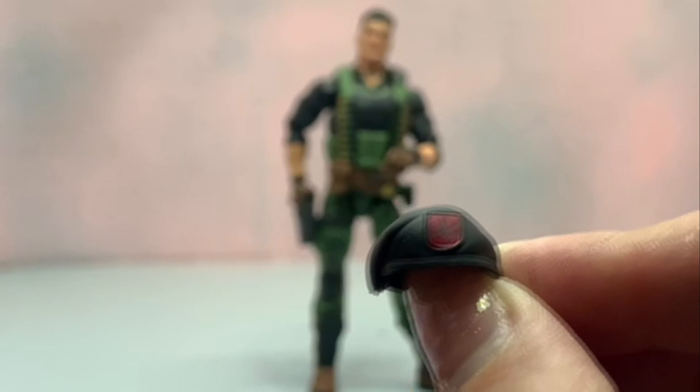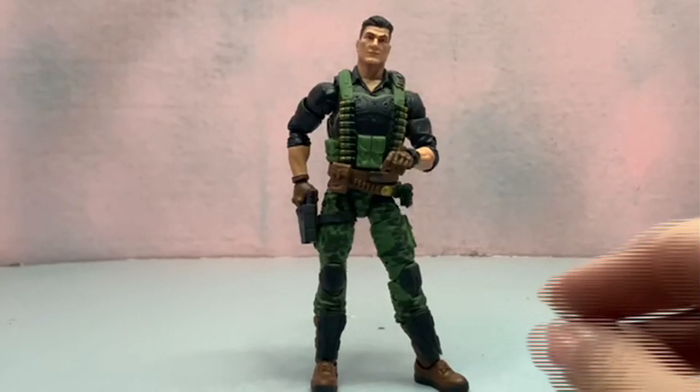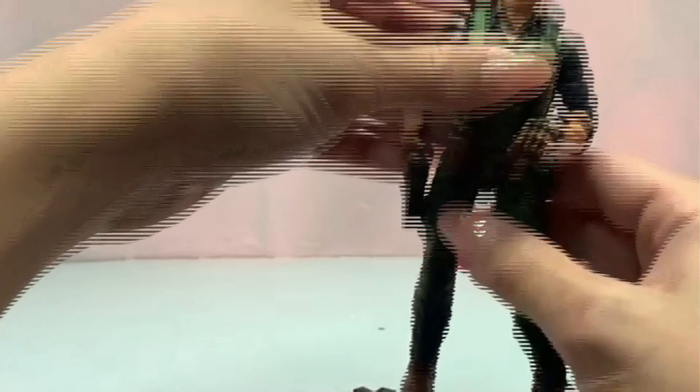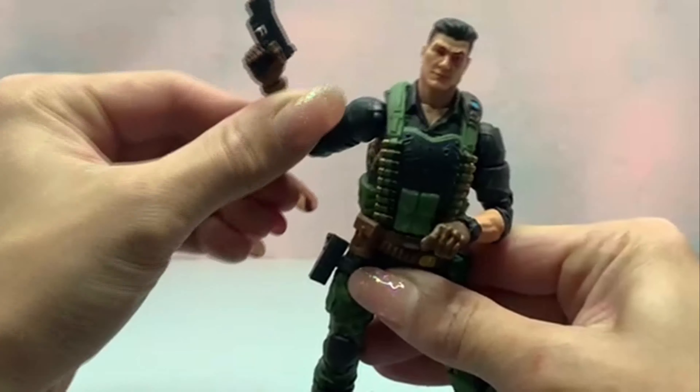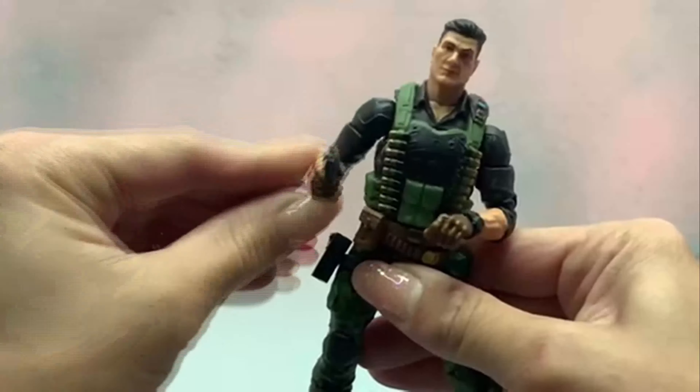We've got his beret, which fits on him pretty well — you just put it on there and it sits, it doesn't pop off, which is cool. Then we've got his pistol, which you can actually pull out using the articulation, which is really cool. I think it's just the Duke gun in black, and you can also put it back into the holster using the articulation.